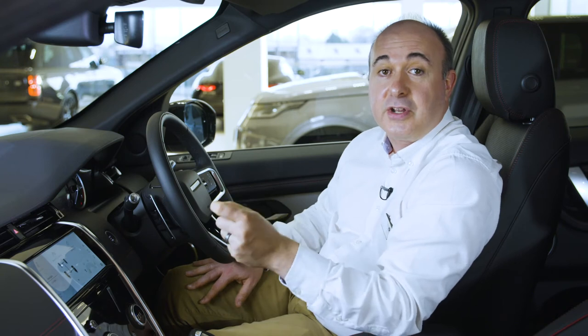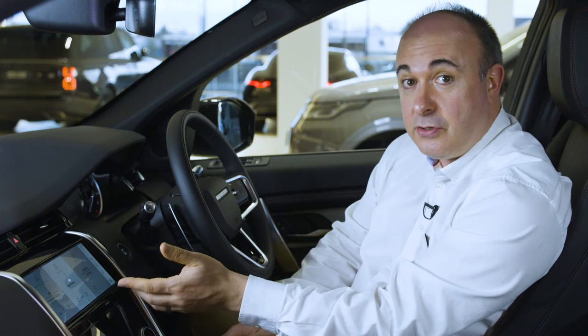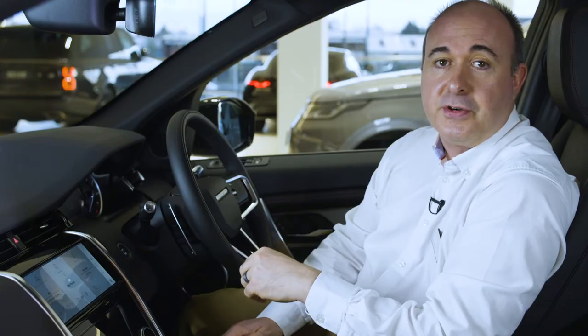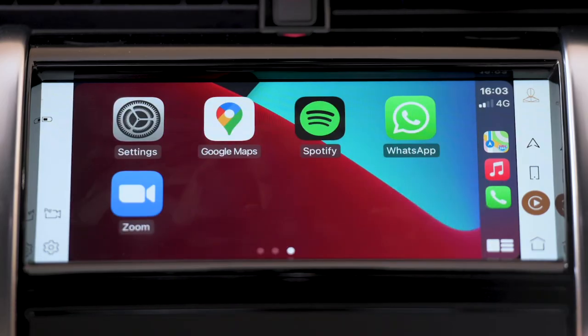PHEV models have a dedicated EV tile that shows both the electric range and the combined electric and petrol range. If no phone is connected, the phone tile will prompt you to pair a device. With the phone connected, the phone tile shows which of the connected phones is currently active for outgoing calls; options below access recent calls or favourites data if your phone supports this, as well as the ability to switch between connected phones. Lists of recent contacts can be scrolled and then selected with one tap to place a call, all without having to leave the home screen.